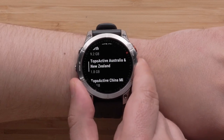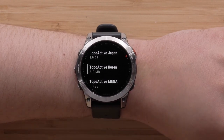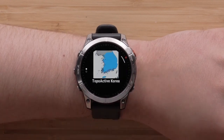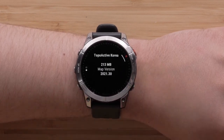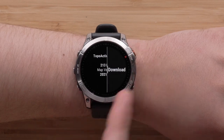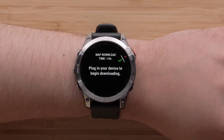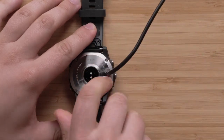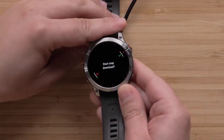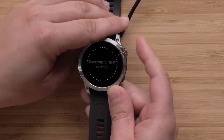Scroll over the available mapping for your watch. Once you locate the map you wish to install, select it. Next, you can review the coverage map and details for the map file. Press the start-stop button to open the menu, then select Download and confirm the installation. To begin the download, plug the watch into a power source. Please note that this process will take a while to complete and will vary depending on the file size. If you are using a computer, you will be prompted to start the map download. Select the check mark to begin.